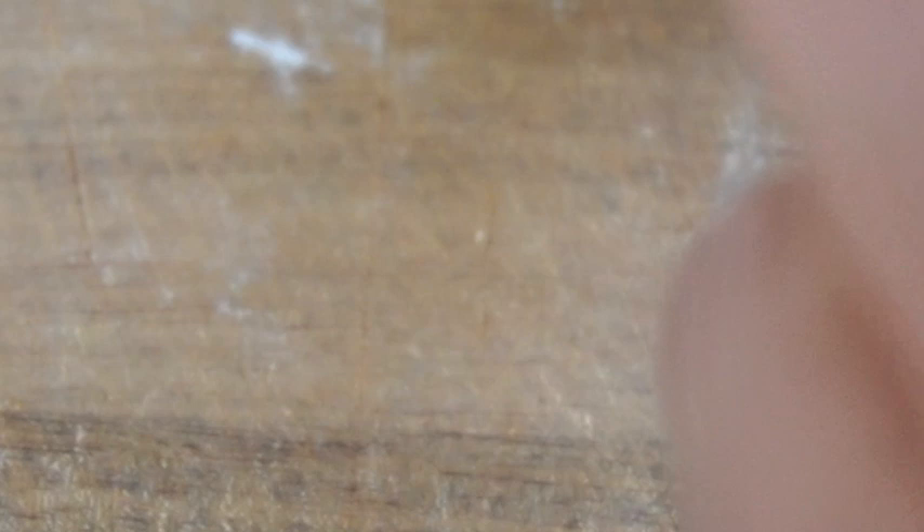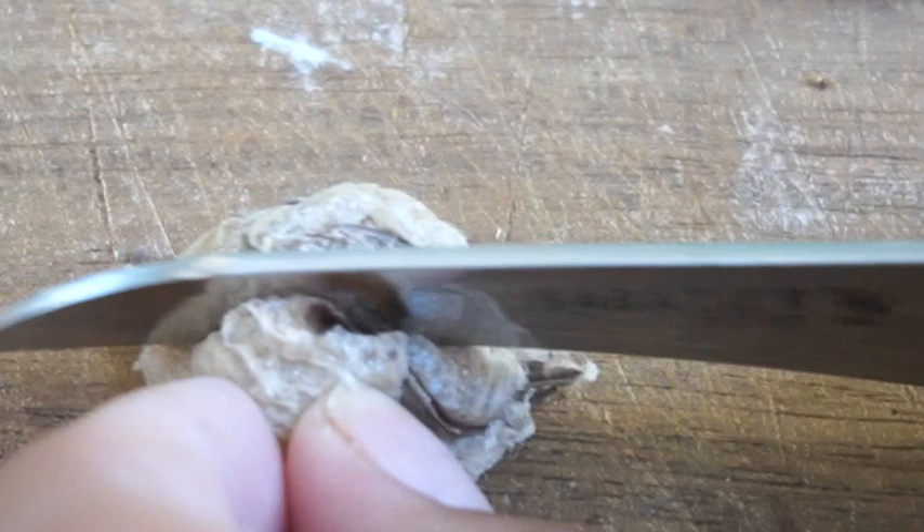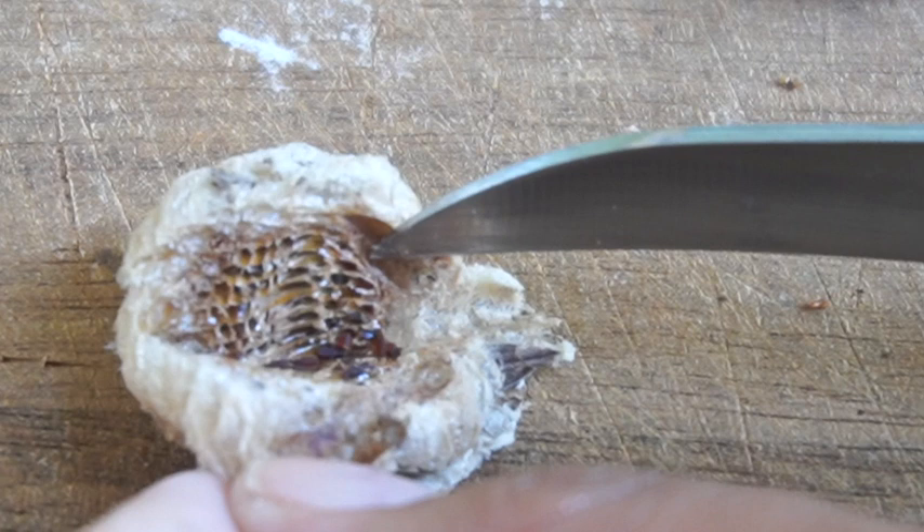This one feels like dried-up styrofoam — it doesn't feel hard like the other one. Oh my god, are those dead babies?